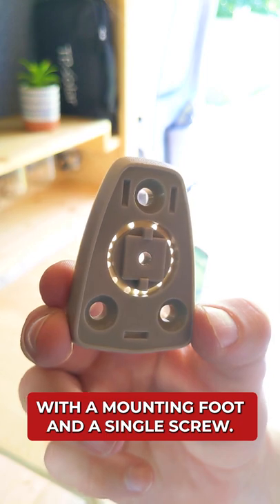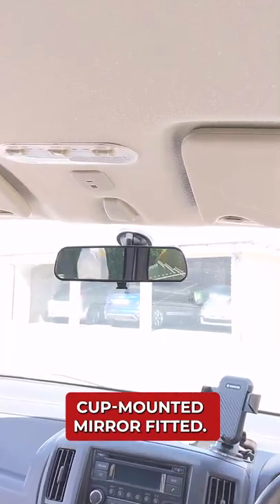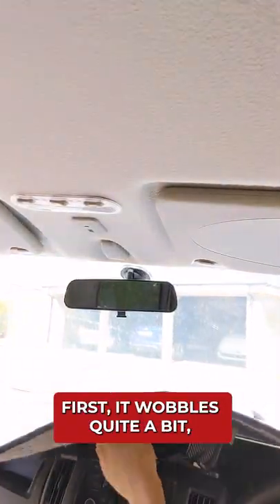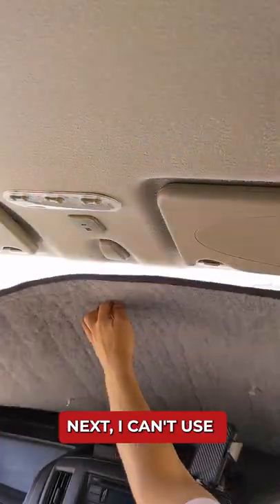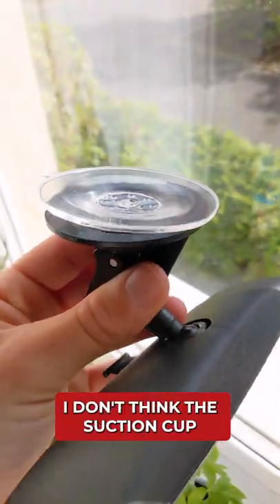The mirror also came with a mounting foot and a single screw. Let's get it fitted to the van. I already have a suction cup mounted mirror fitted. It costs £5 and does the job okay, but there are a couple of reasons I want to change it. First, it wobbles quite a bit which is really annoying. Next, I can't use my thermal windscreen cover without taking it off, and finally I don't think the suction cup will last long term.